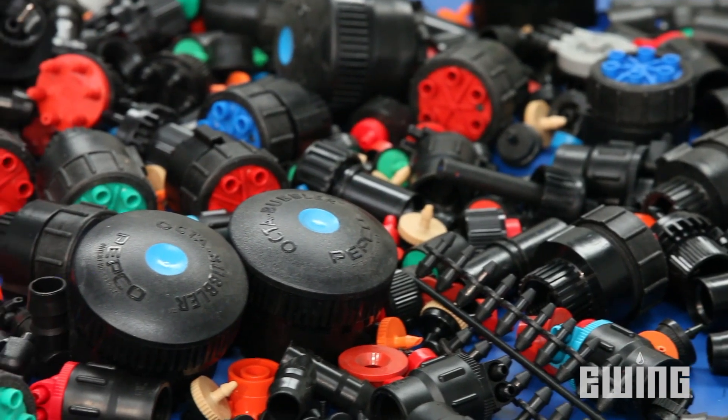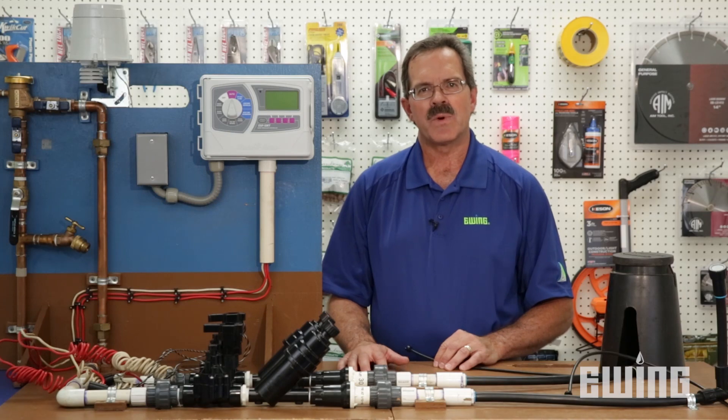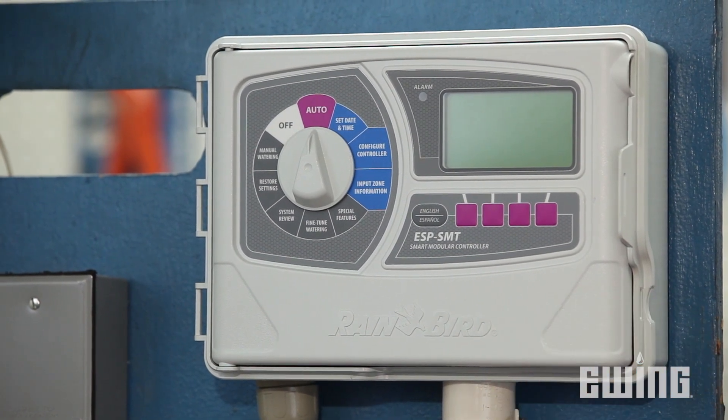The purpose of a drip irrigation system is to deliver a specific amount of water to each plant. That's accomplished by the drip emitter. As you saw earlier, there's a wide variety of emission devices — be sure to select the correct one to meet the needs of each of your plants.